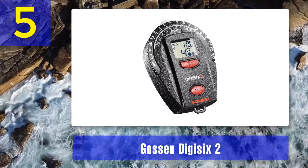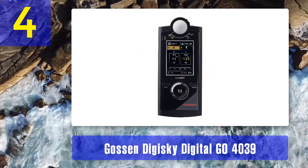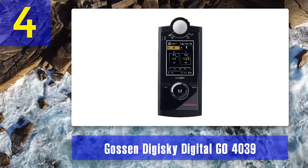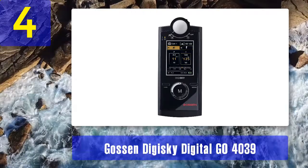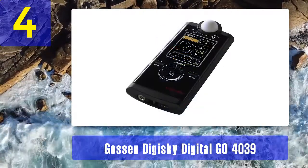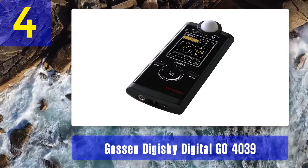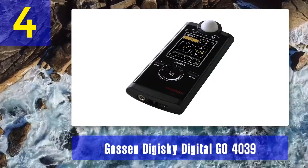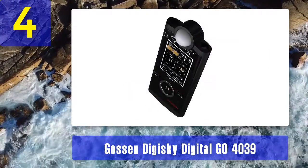Coming in at number 4: Gossen Digisky Digital GO 4039. It can trigger flashes from Broncolor, Elinchrom, and Photogenic. The Gossen Digisky Digital GO 4039 is a perfect tool for shooters looking for flexibility and precision of performance. Aesthetes are attracted by its 2.2-inch TFT screen, operating ring controller, and glossy plastic body.